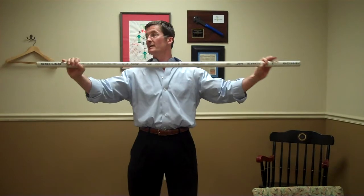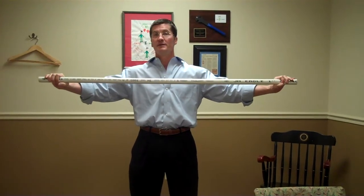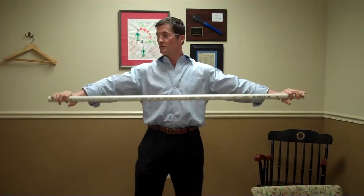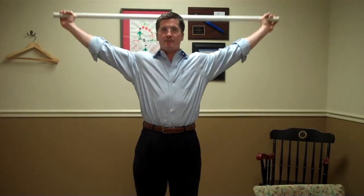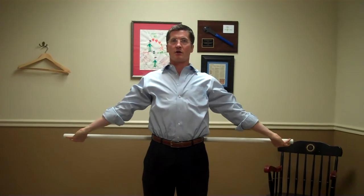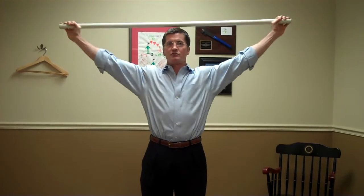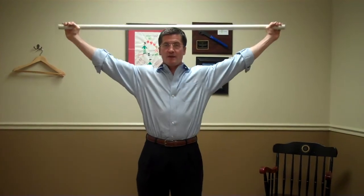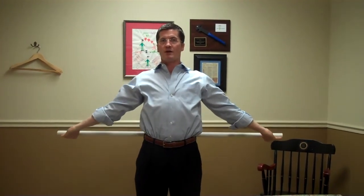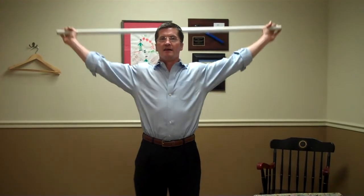This is just a piece of PVC — about a four and a half, five foot piece. All we're going to have them do is take a nice wide grip on it, stand up real tall, and pass that bar all the way through and touch their lower back. If they can do that with straight arms and no bend in the elbows, that's a pass. If there's any pain, or they can't complete it and touch their lower back, that's a fail.